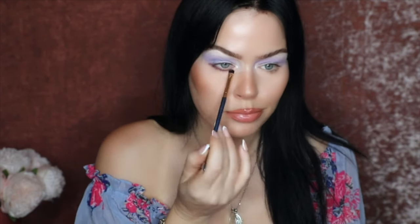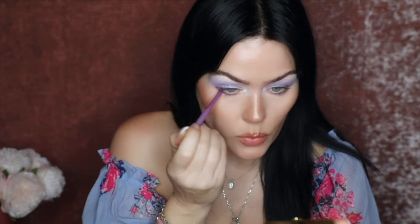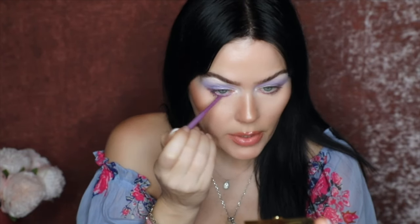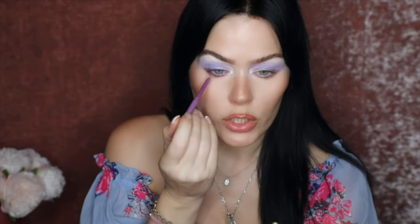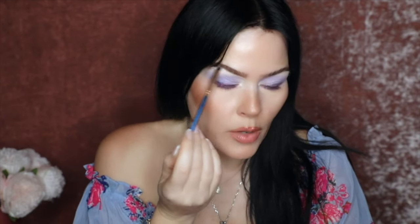I'm going to take the deeper purple in the palette — this is Girl Power — and just smudge this on the lower lashes and then buff it out. That is so pretty. They did also send a purple eyeliner, so I just want to try it. Although using the purple eyeshadow Girl Power as an eyeliner is beautiful, but I just want to see. I actually like the eyeshadow as an eyeliner better. Let me try this in the waterline. In the waterline, this is gorgeous.